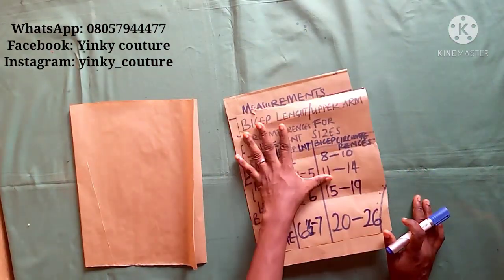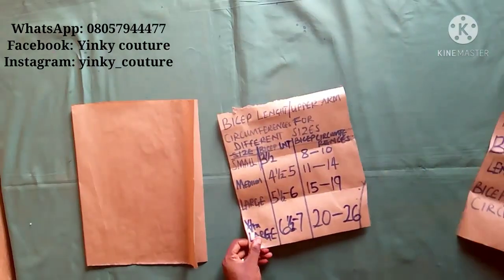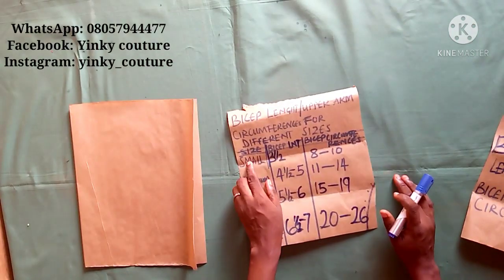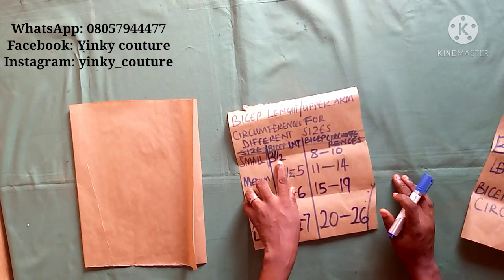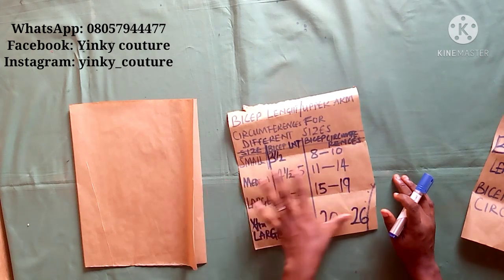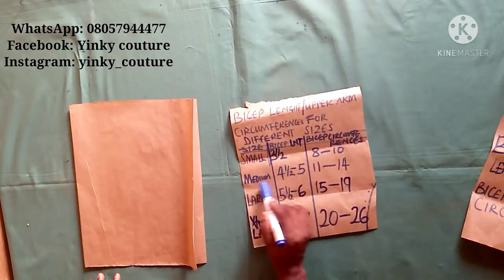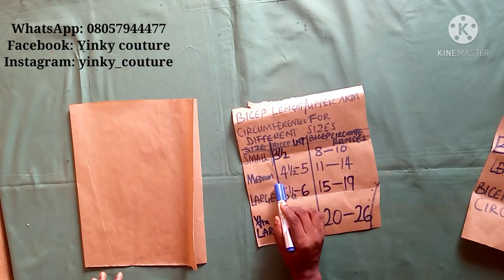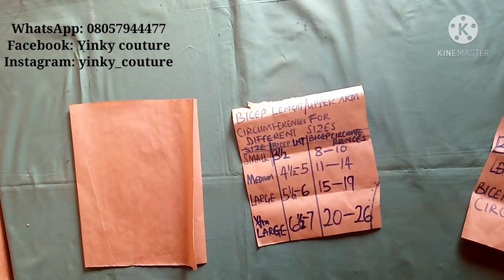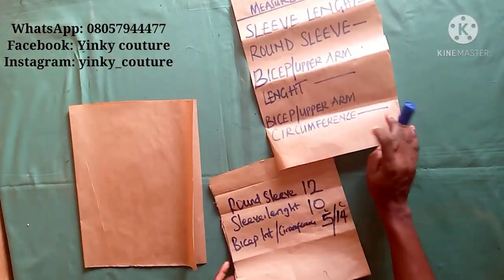From this chart: if your bicep circumference is 8 to 10 inches, use a bicep length of 3.5 inches. If your bicep circumference is 11 to 14 inches, use a bicep length of 4.5 to 5 inches, and so on. For medium size it is also 4.5 to 5 inches. Study this chart and choose the one that suits your measurement.